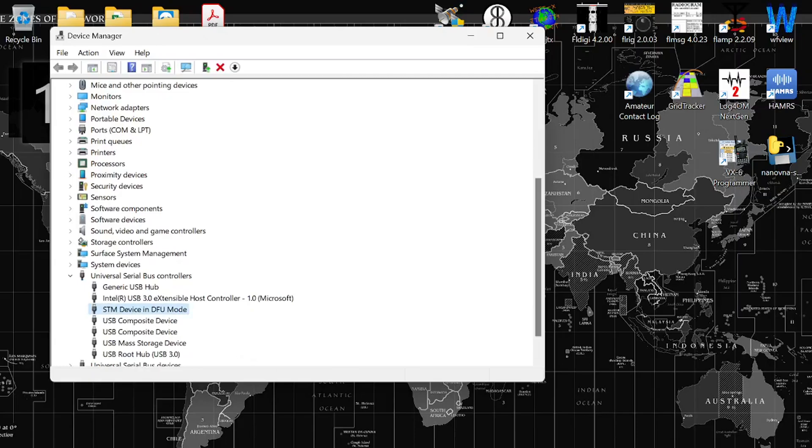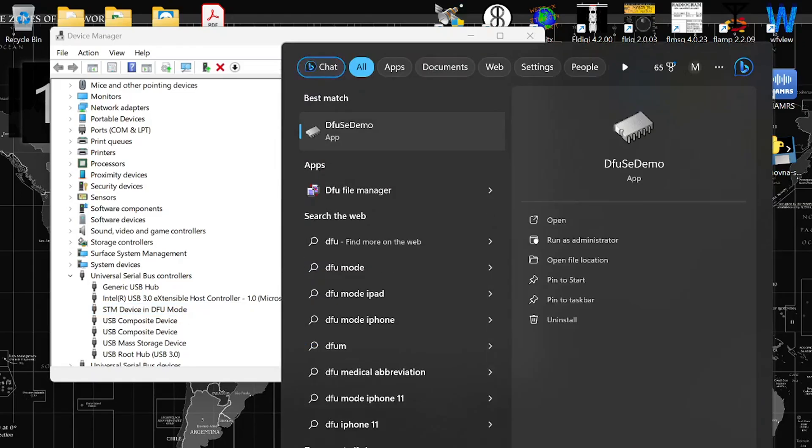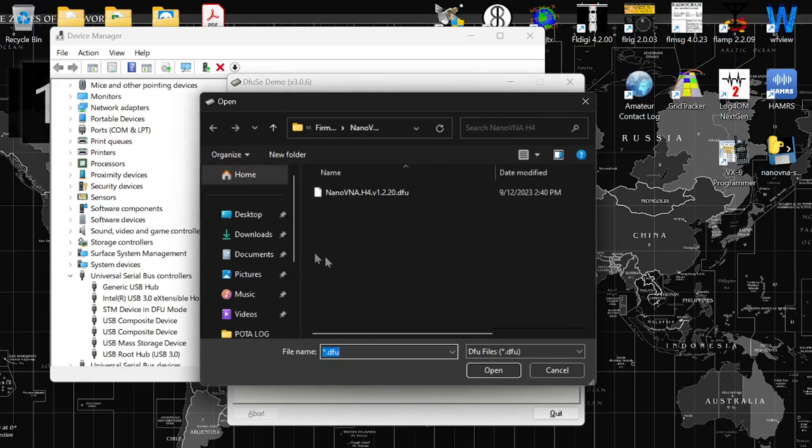Once we confirm that, go into the Start search and open DFU SE Demo — the same software used to run firmware updates. Since I'm not sure if the correct firmware was installed or maybe there was a corruption, I'm going to actually reinstall the device firmware. Sometimes if it's stuck in DFU mode, you could just click where it says 'Leave DFU mode,' but I want to make sure he gets the correct firmware.